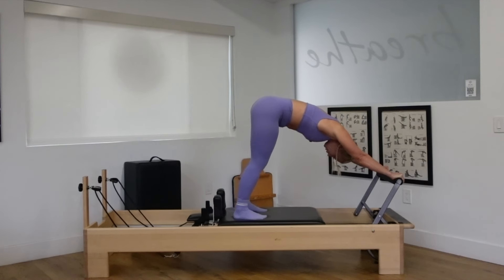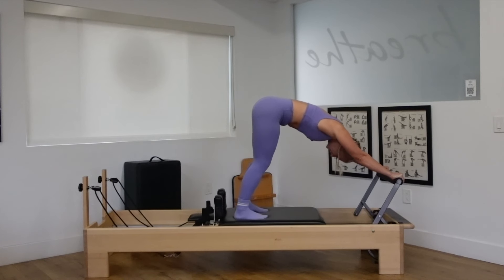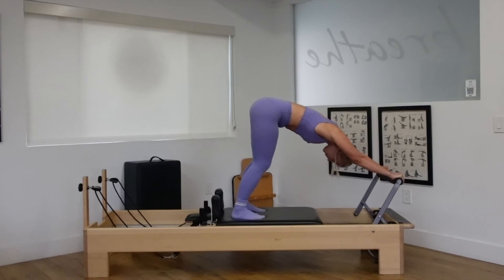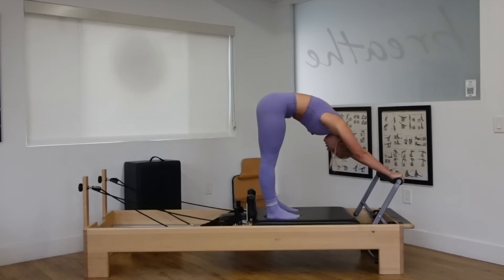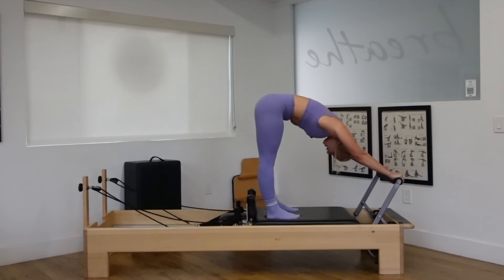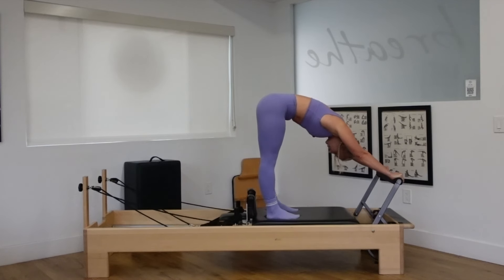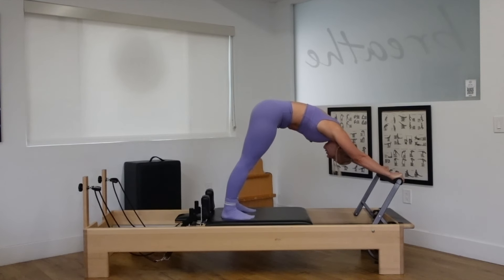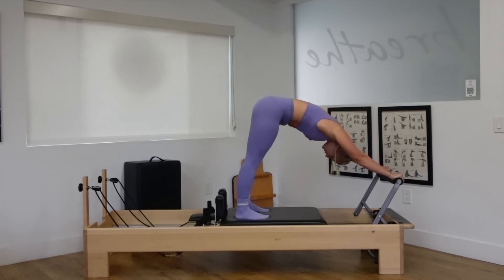Make sure that your feet are parallel, that those toes point straight forward. Exhale as you push out those heels, stay down. Inhale, pull it back in and start to notice that decompression around the lumbar spine. Now let's keep those legs straight and push out with two straight legs. Tilt the tailbone under. Draw your abdominals in and up as you pull the carriage in. Exhale, push out with the strength of the legs. Inhale, lift the arches of the feet up as you pull the carriage to center, tilting that tailbone underneath you and drawing your abdominals in a little deeper each time that you pull those legs to center.